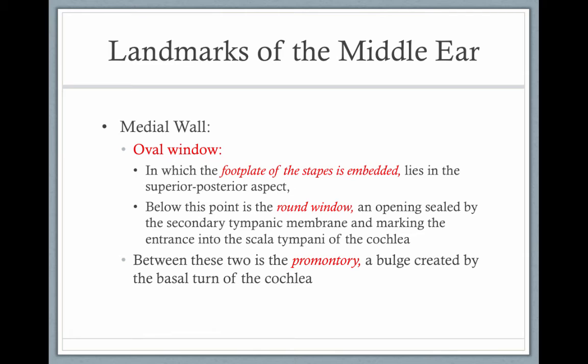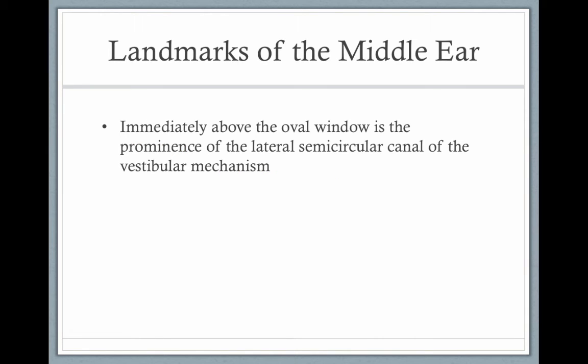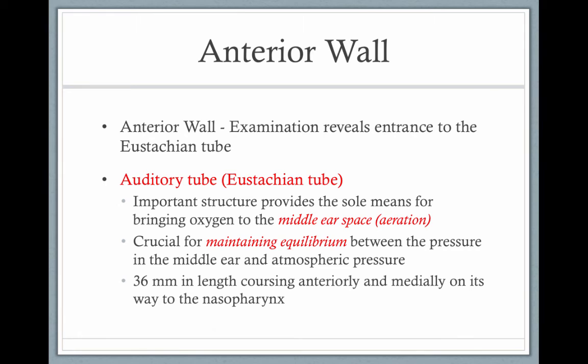On the medial wall, you have the oval window, where the footplate of the stapes is embedded. Below that point, you have the round window, and in between the two is a bone called the promontory. Immediately above the oval window, you have the prominence of the lateral semicircular canals of the vestibular system. On the anterior wall, you have the start of the eustachian tube.